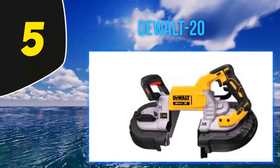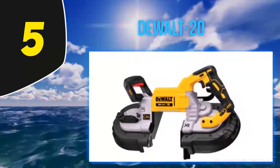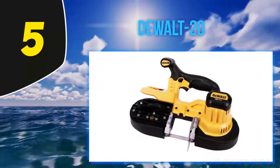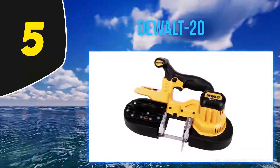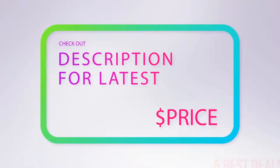'Compared to other porta-bands I've used, easiest straight cut I've come across — 20 feet in the air holding a stick of EMT in one hand and the saw in the other, straight cut like I did it on a tripod.' For more information and latest price, check out the product links in the description underneath the video.